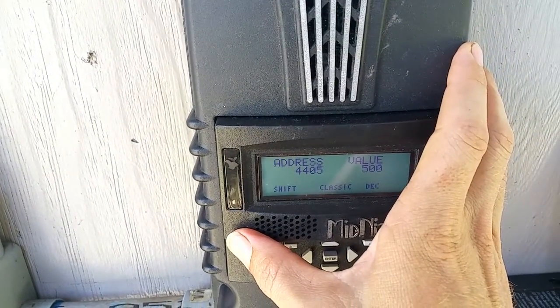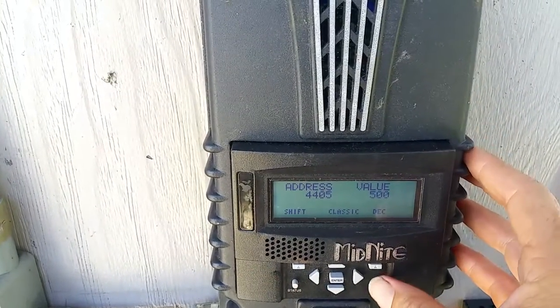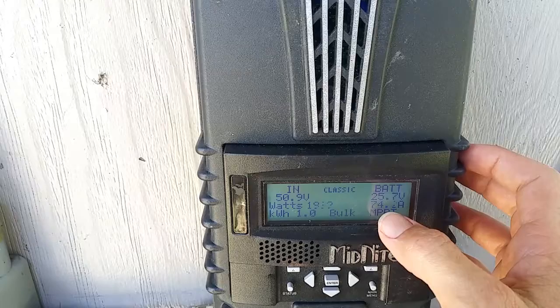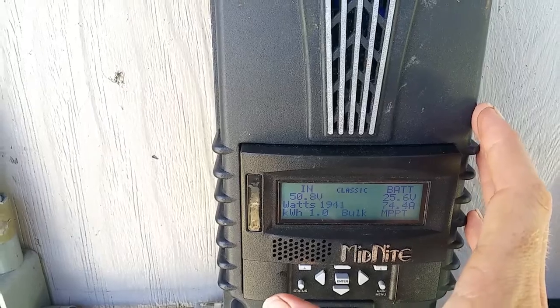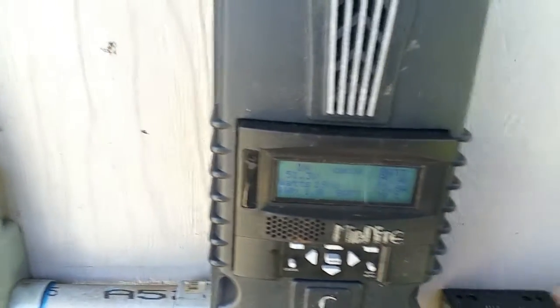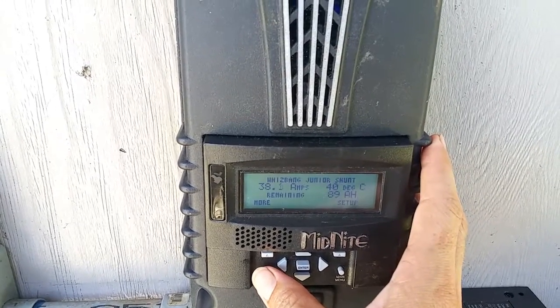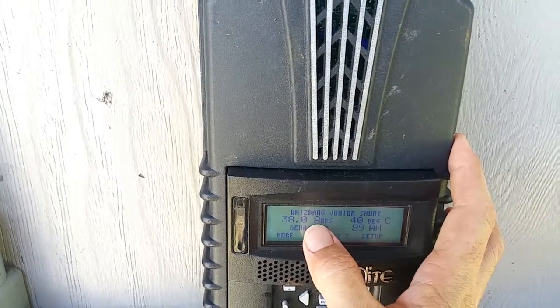So now this controller is not limited to putting out only 50 amps — it can still put out 96 amps — but it will make sure it doesn't contribute to putting more than 50 amps into the battery. To see how much is actually going into the batteries, you go to the Whiz Bang Junior menu under status. Right now we're putting 38 amps into the battery — this is actually how much is going into the battery.